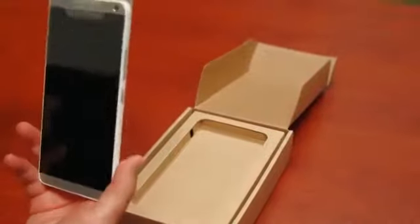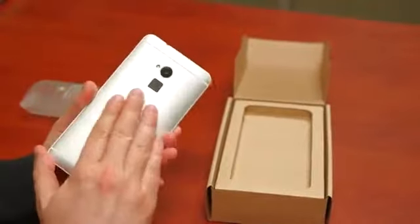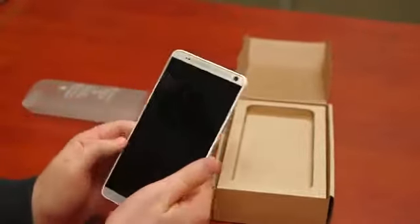Let me slide it out of its protective covering right there. It's all done up in unibody aluminum, depending on where in the world you live.